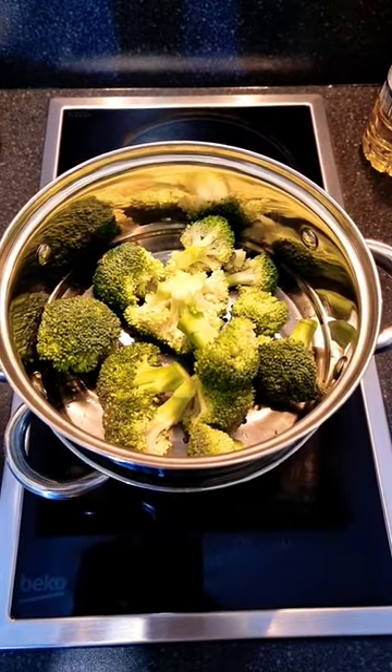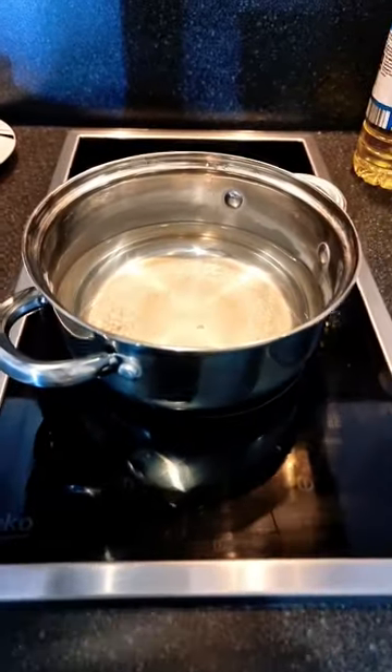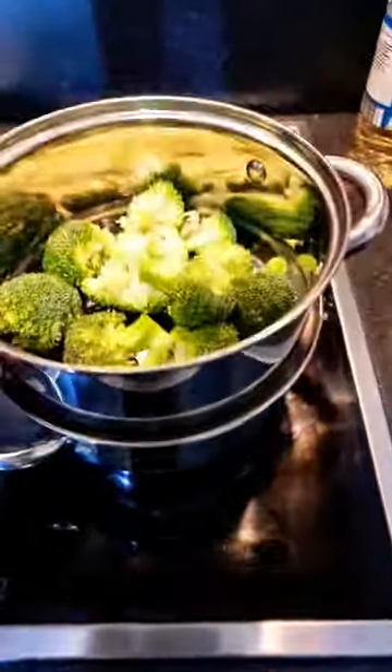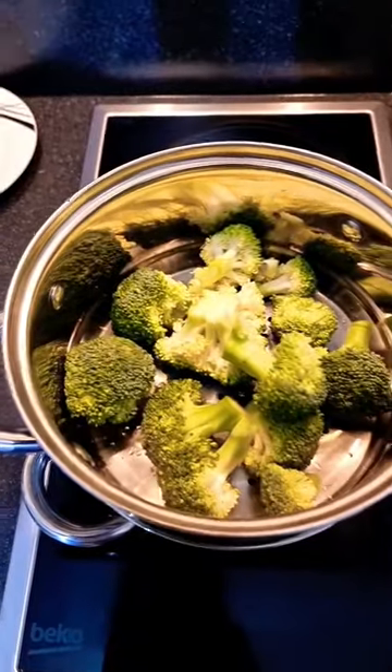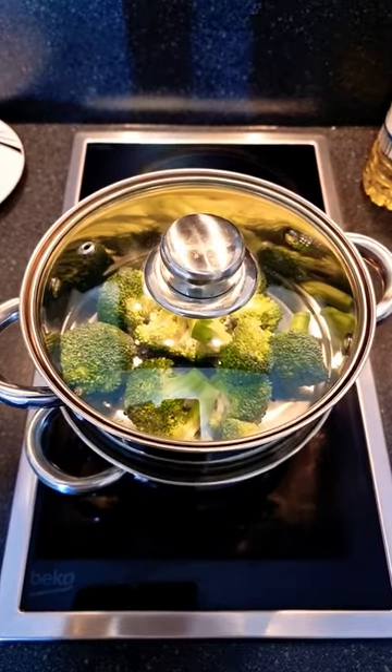Step six: add to the pan and make sure that you've got water in the bottom of your steamer. Add salt if you wish, then put the lid on and cook for about half an hour depending on how soft you want it.